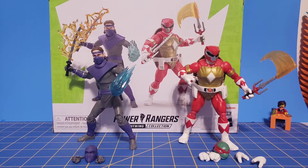Hello everyone, the 316, the Go Maniac 316 here, back with another Morphin Monday Lightning Collection review. This time, I got another TMNT 2-pack. This is the Morphed Raphael and Foot Soldier Tommy 2-pack.